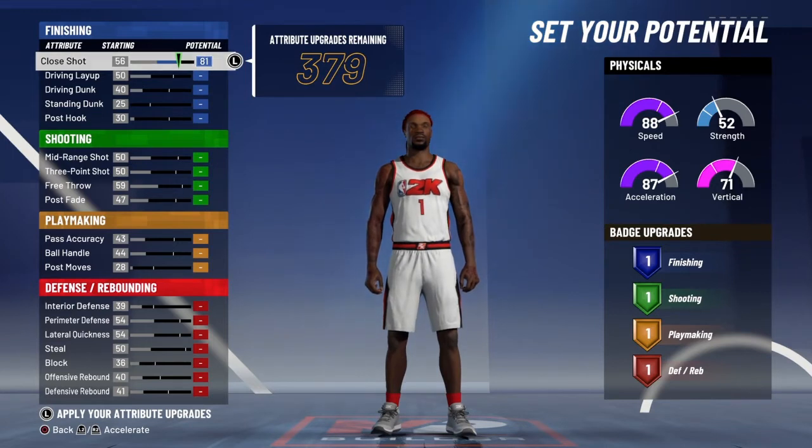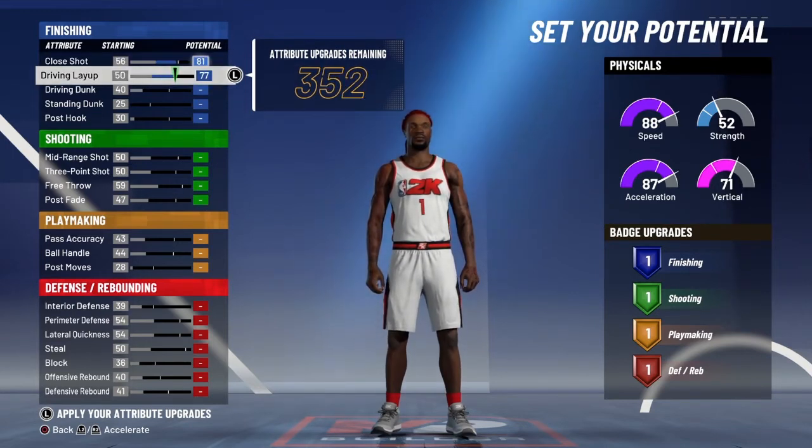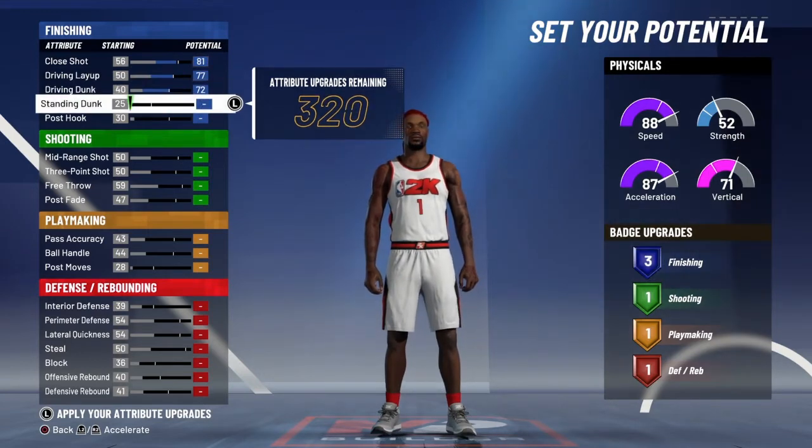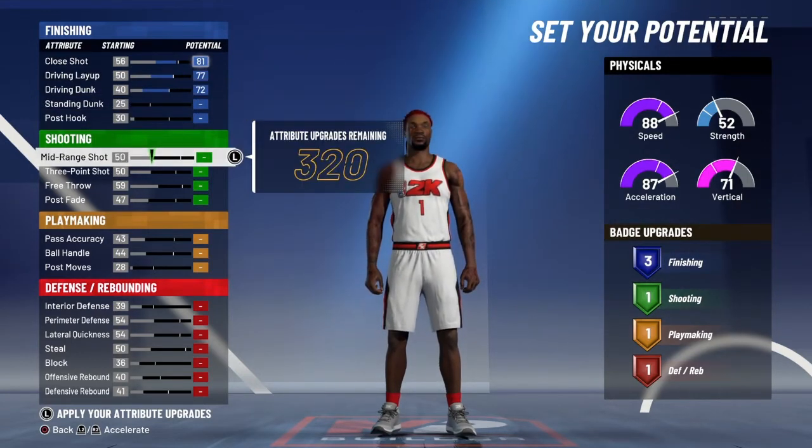You're going to put close shot at 81. Put your driving layup — max that out. You're going to max your driving dunk too, so you're going to get three finishing badges.